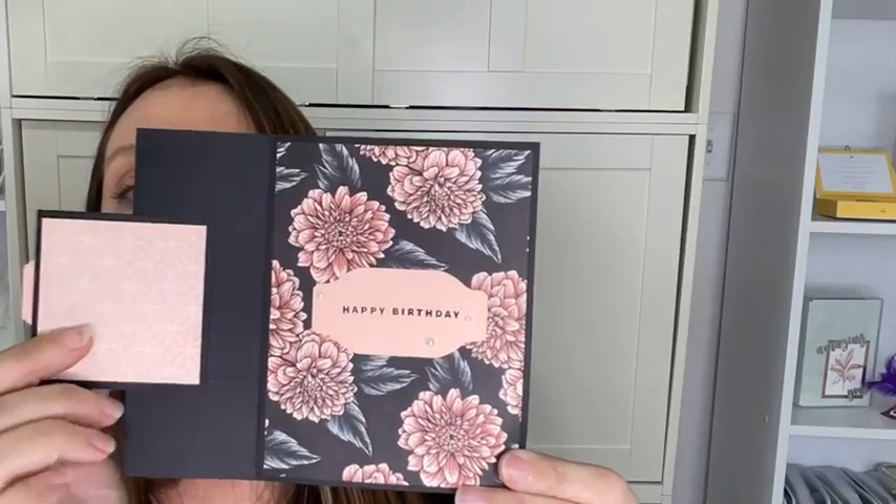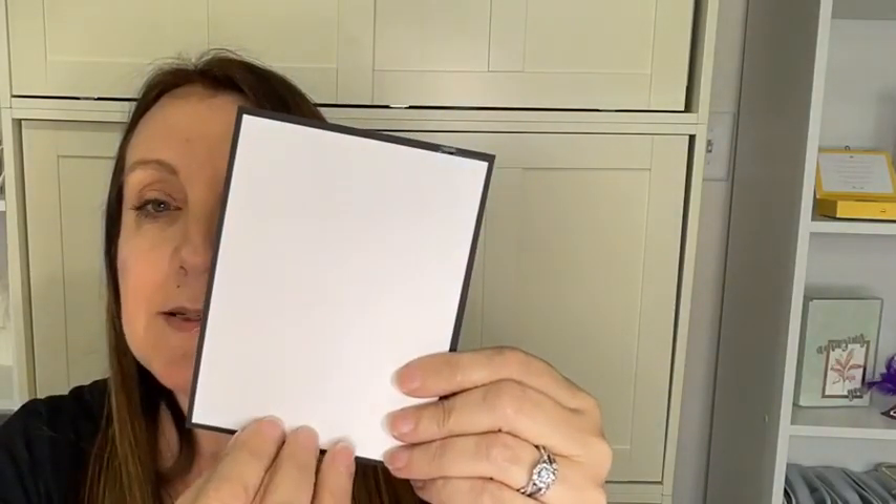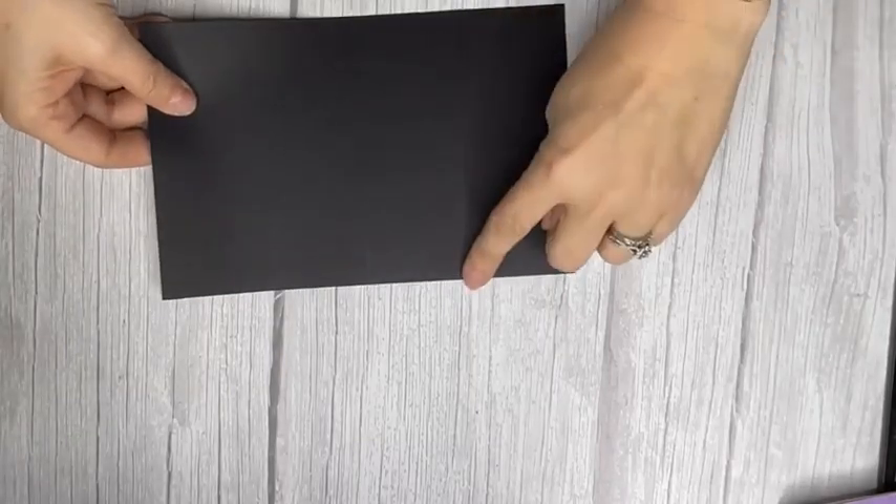We're going to make this first card — it's a cute little fun fold happy birthday card. I did put a piece on the back so you could write a message. We're starting with some basic black cardstock that's eight and a half by five and a half, scored at four and a quarter, and we're also going to score it at two and one eighth because we want to fold that back over.